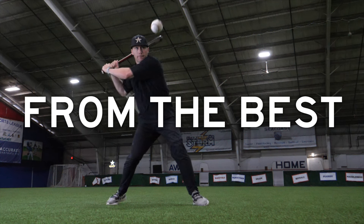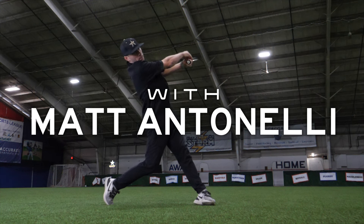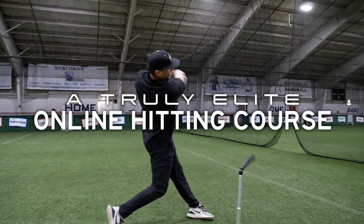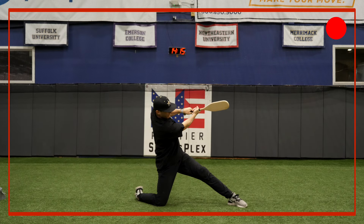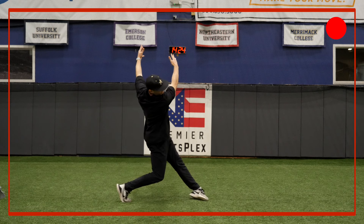If you've got hitters that you're looking to improve before the start of next season, this is essential for you. Matt Antonelli here, former major league player, first round pick, and college coach. With this course, we're going to show you exactly step-by-step how to generate power, develop bat speed, and enhance swing mechanics.